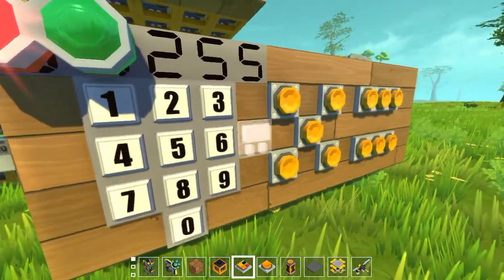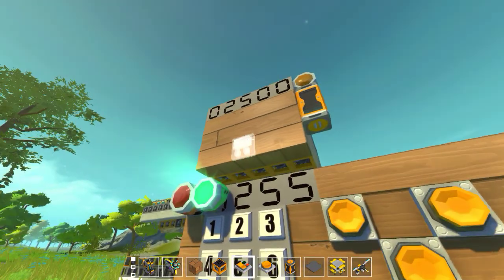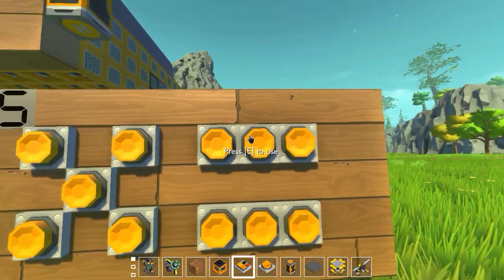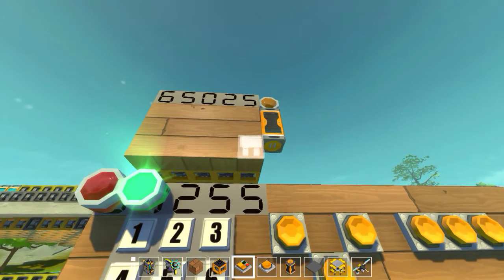So I can do 255 times — I guess the largest number I can do is that squared. It should be 65,025.